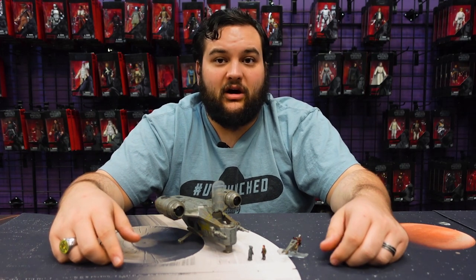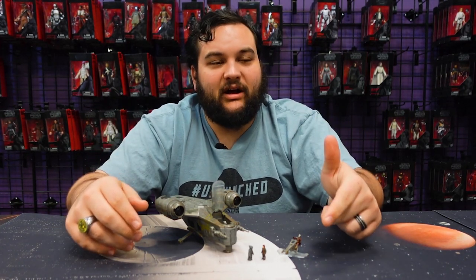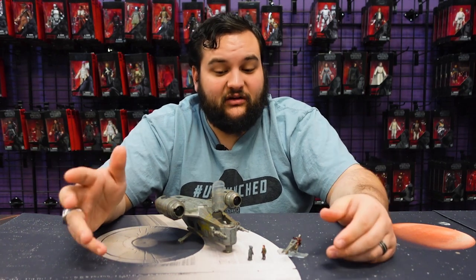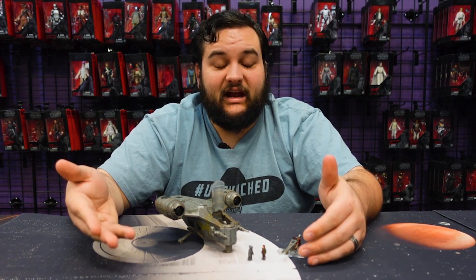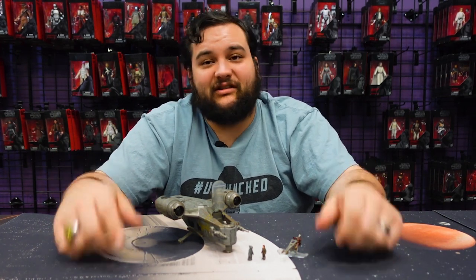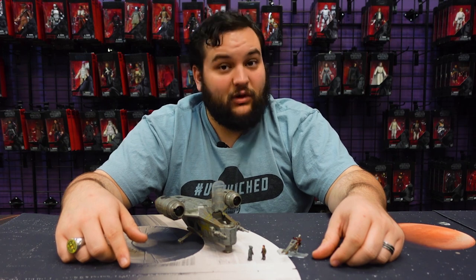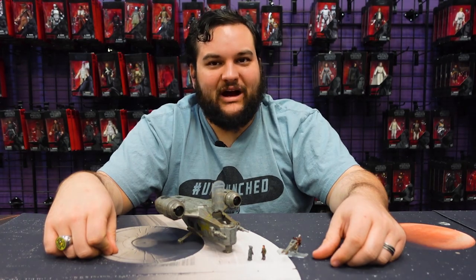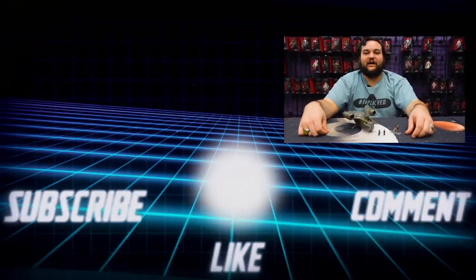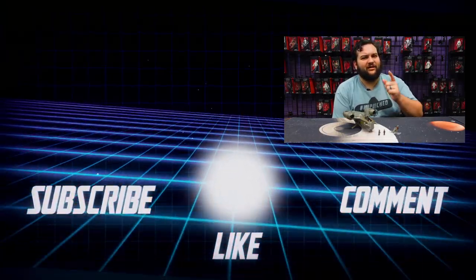Stay tuned for more Rebelscum.com and Micro Galaxy Squadron reviews. What's your favorite vehicle so far in the line? Mine's probably the LAAT — I love the Razorcrest, Slave One, and the Millennium Falcon, but the LAAT is still my favorite. I can't wait for more Clone Wars vehicles. What vehicle hasn't been announced yet that you're looking forward to? Comment it below so Jazwares knows what they need to get to work on. Like and subscribe, follow us on social media, check out RebelscumShop.com — may the Force be with all of you.